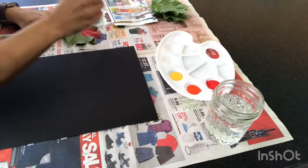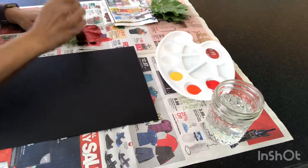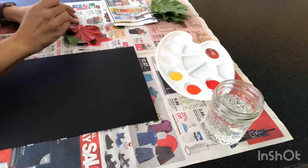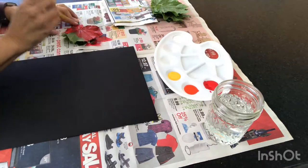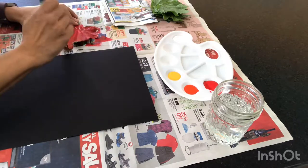Take some paint and thoroughly cover the underside of a leaf. You're going to want to use fresh leaves for these. Do not put the paint on too thick — just a light coating — but make sure it's completely covered.